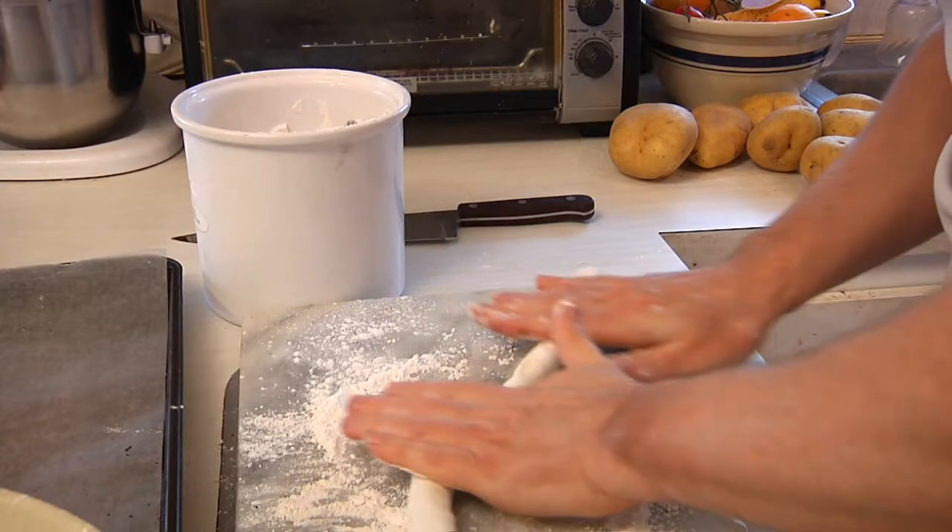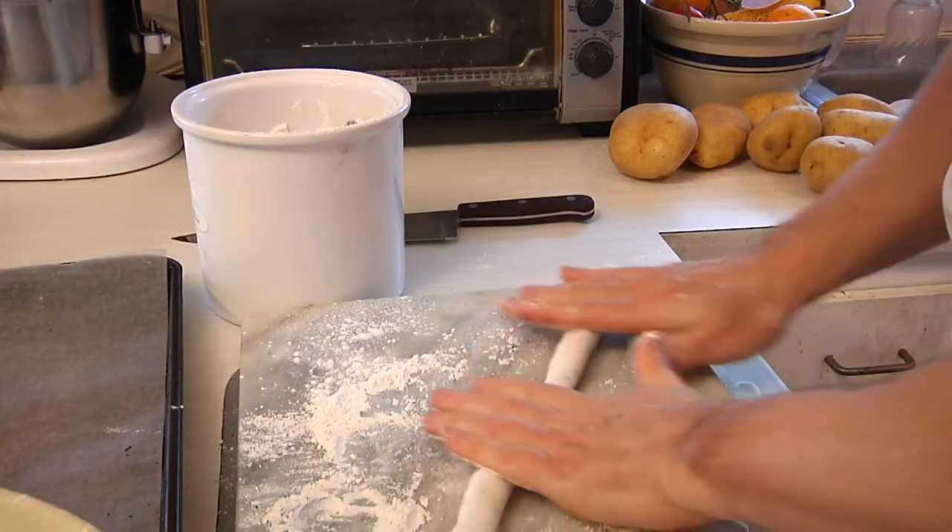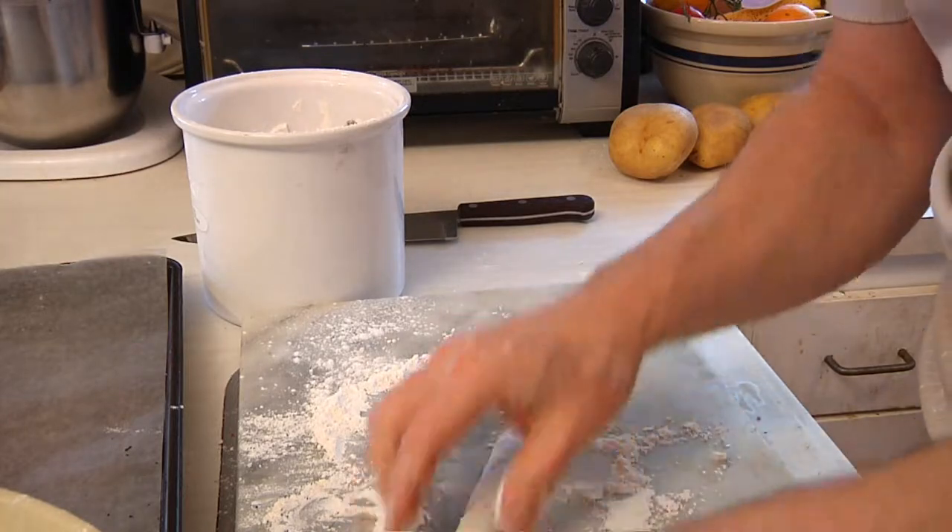Then what we're going to do with the ball is turn it into a snake. By the time we get it done, it should go from corner to corner on the cutting board, as you can see.